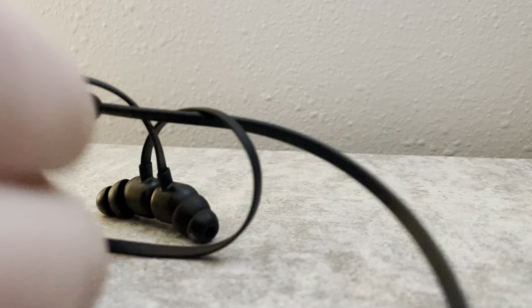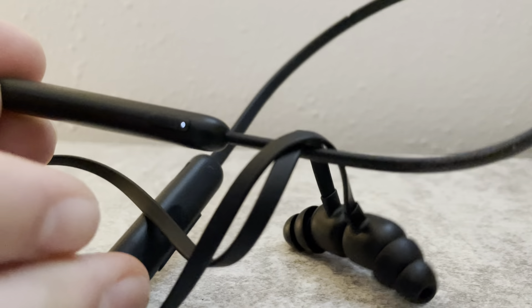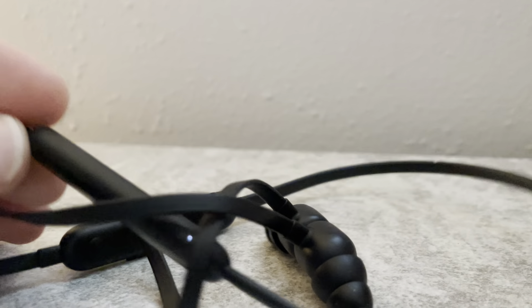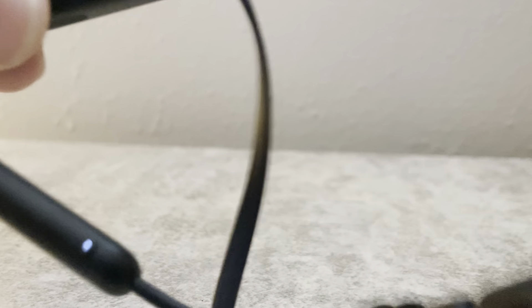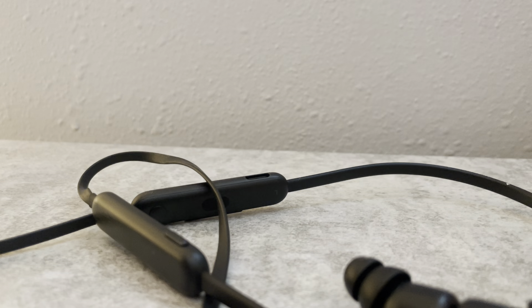Over here you have the power — it's a little button right here. And the turning part is right there. Power is pretty good. It sounds pretty good for me.